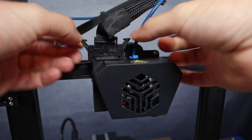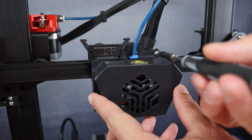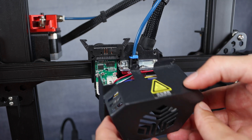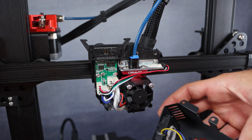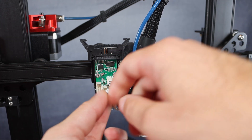Let's first unplug the cables and remove the original hotend cover. Be careful with the cable of the original fan, and in case you're disassembling your hotend for the first time, you might have to remove some hot glue with a heat gun.